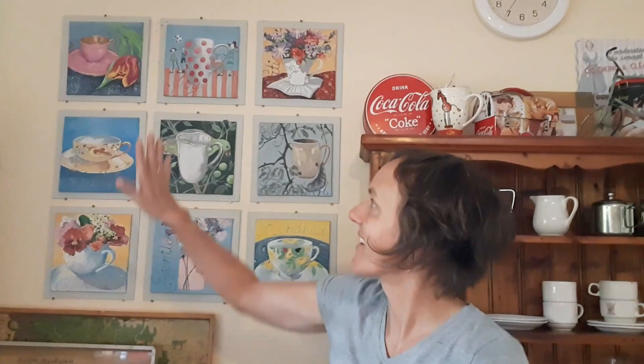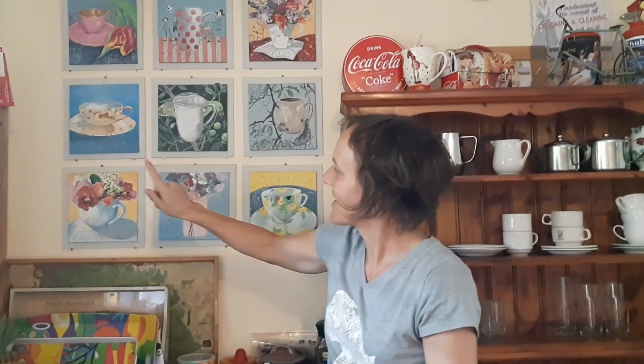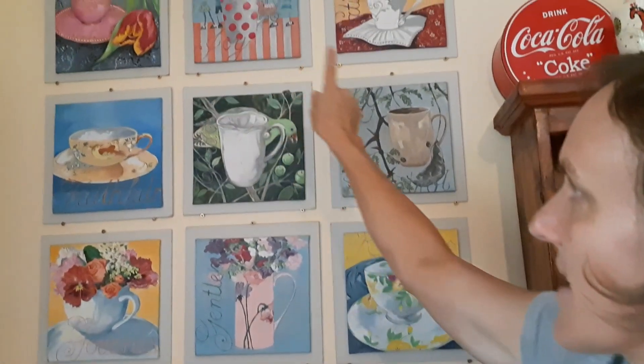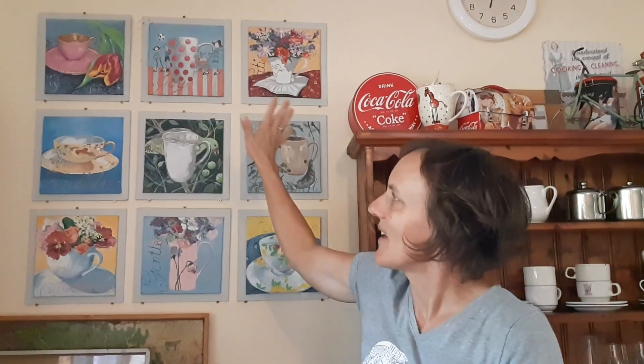Hello everyone! Today the project we're going to do is based on these teacups that I drew years ago when I was missing friends of mine that were living far away. I got everyone to send me a photograph of a teacup that represented them, their character, and then I proceeded to paint them. I also included words that I felt represented their personality and added them to the different cups. So whenever I look at these teacups on my kitchen wall, I remember my special friends and what they mean to me in my life.